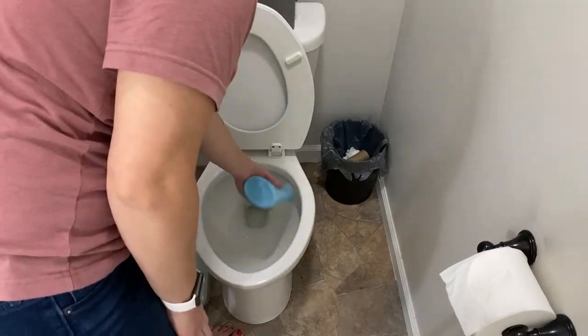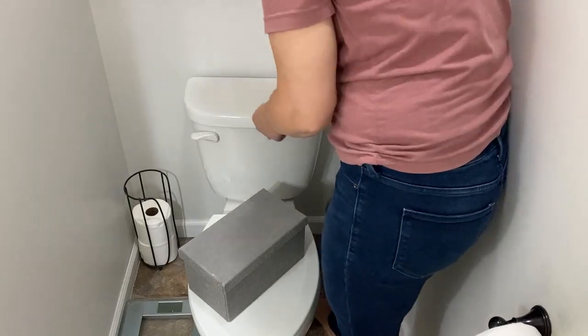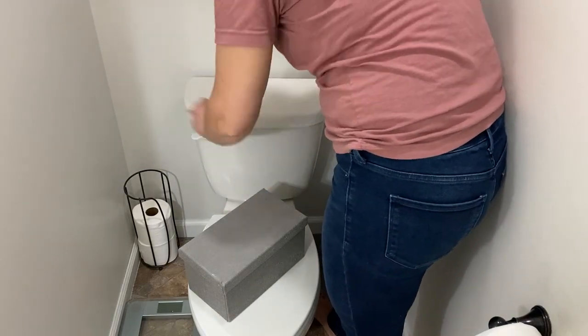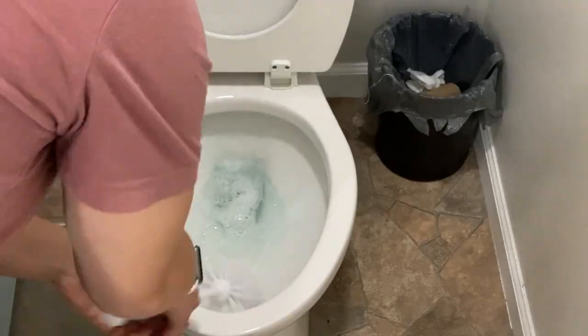Again I used the Method toilet bowl cleaner, which I really like. It doesn't have the harshest chemical smell as some other toilet bowl cleaners, and I feel like it does just as adequate a job as something like Lysol or Clorox. I also grabbed my Clorox wipes to wipe down the toilet on the outside.